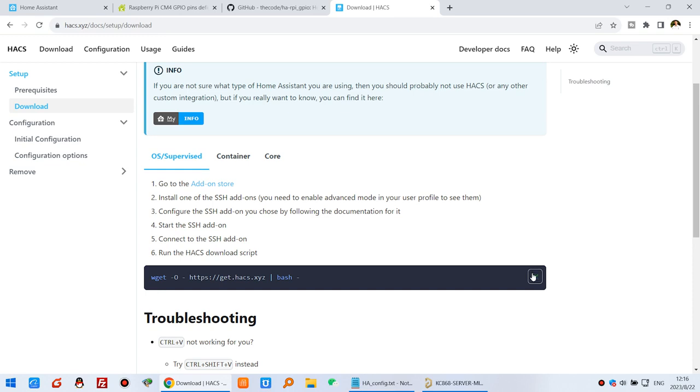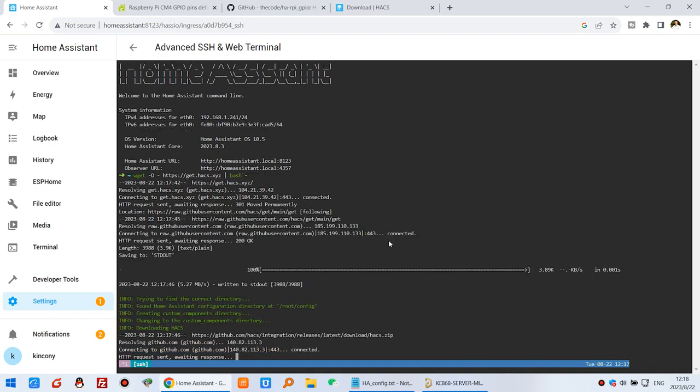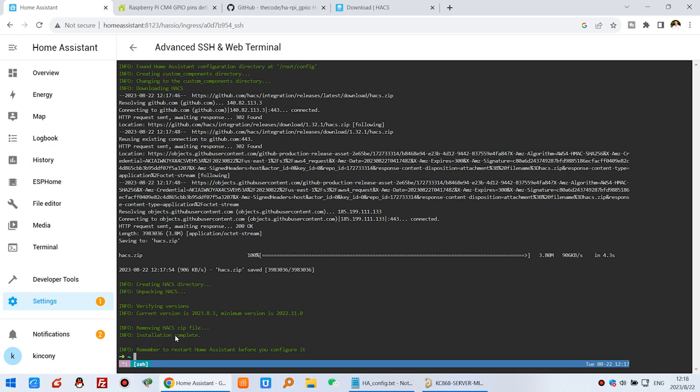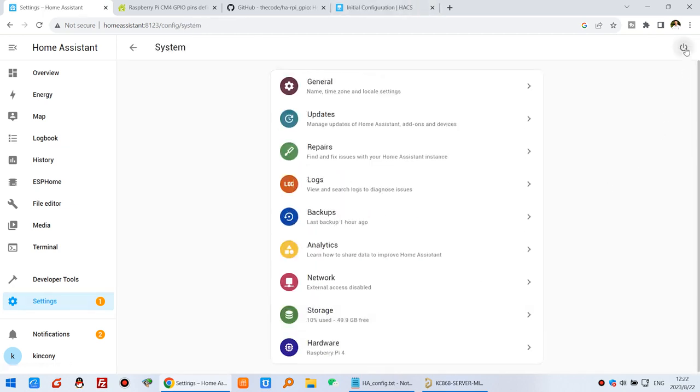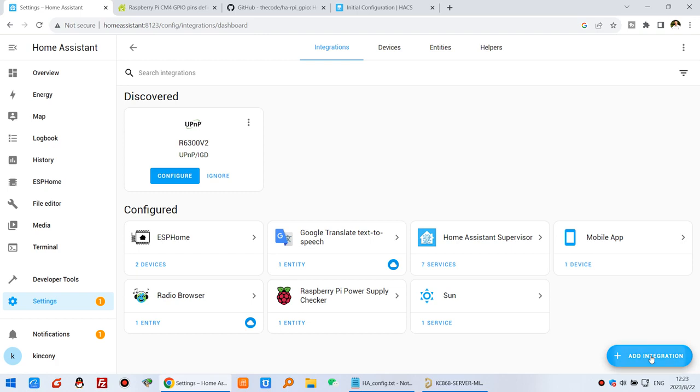Copy the HACS install script and paste it into the Home Assistant terminal. Use Ctrl+Shift+V to paste, then press Enter. The download will begin. Once the install is complete, remember to restart Home Assistant before configuring it. Click Restart to restart Home Assistant, then press Ctrl+F5 to clear the web browser cache. Now click Settings, then Devices, then Integrations, and click Add Integration.